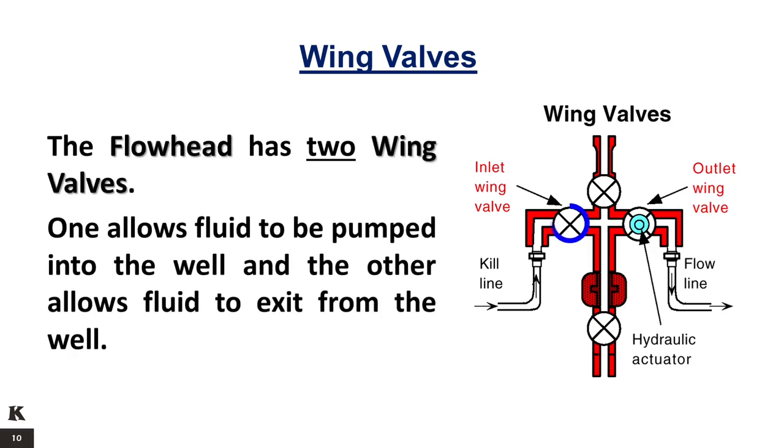The flow head has two wing valves: one allows fluid to be pumped into the well and the other allows fluid to exit from the well. The outlet wing valve allows fluids to flow from the well to the process equipment. It is normally closed; to open it, a hydraulic actuator is used. This actuator is usually connected to an emergency shutdown (ESD) system. If the surface pressure exceeds a preset value or suddenly drops, indicating a surface equipment failure, the ESD is automatically activated by pressure pilots or manually activated from a push button station to close the wing valve.